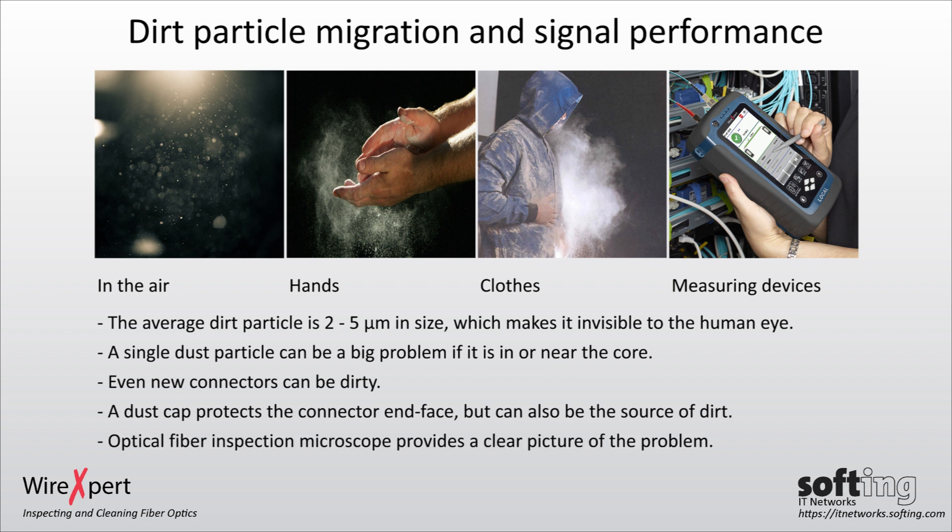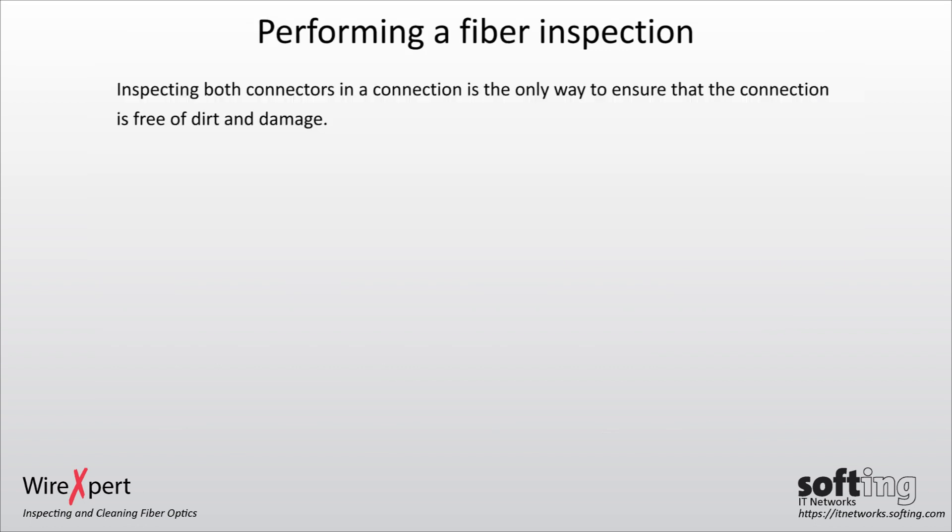An optical fiber inspection microscope provides a clear picture of the problem. Inspecting both connectors in the connection is the only way to ensure the connection is free of dirt and damage.